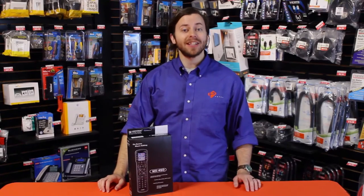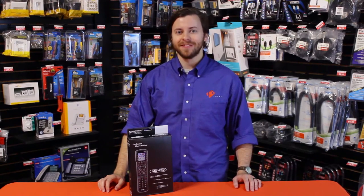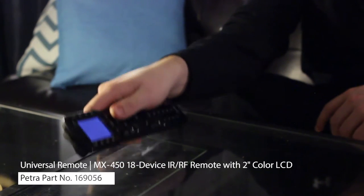Hello and welcome back. This week we're putting the spotlight on the MX450 from Universal Remote Control. The MX450 is a great option for decluttering the coffee table. It is compatible with most TVs, projectors, home theater systems, streaming devices such as Roku, DVR, and more.